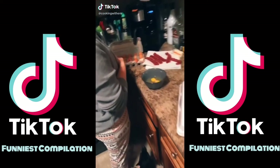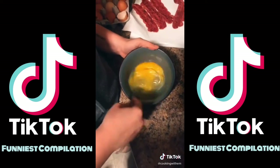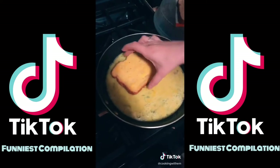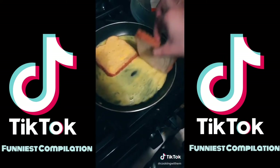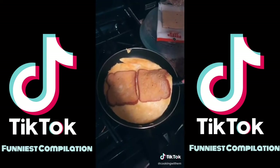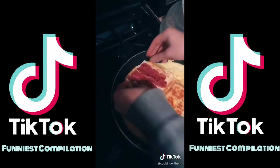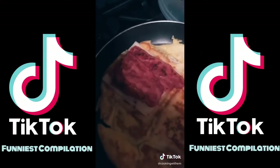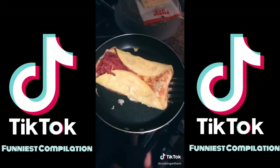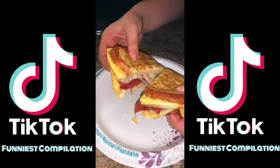We're going to try to make this crazy breakfast sandwich we saw on TikTok the other day. Scramble three eggs, dump the eggs into the pan, dip it, and flip it to the side. Do the same for the second one. Cook on medium heat until the top hardens up, then flip it over. Add cheese, add some bacon on there, load it up. Flip the sides over and make it into a sandwich. Success!